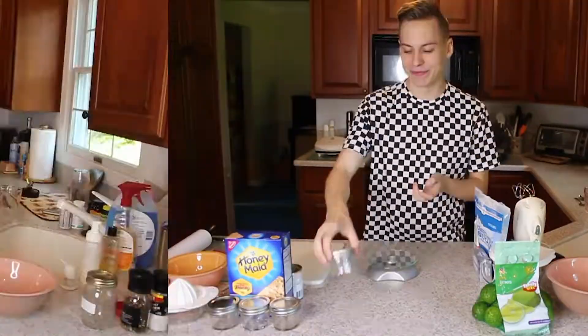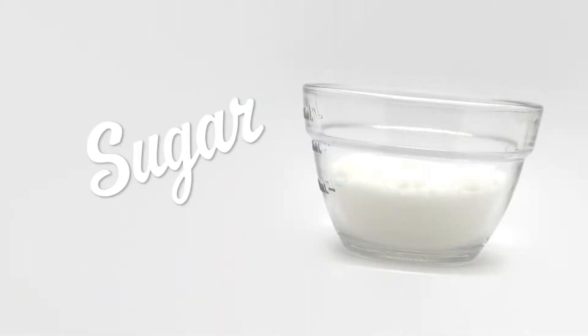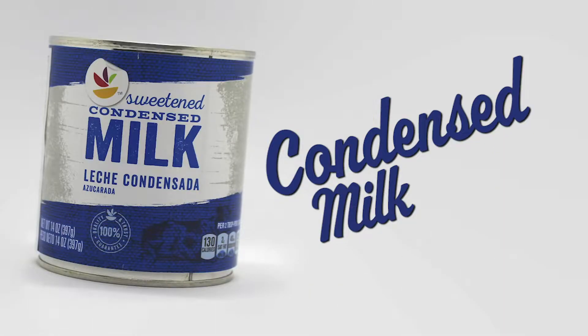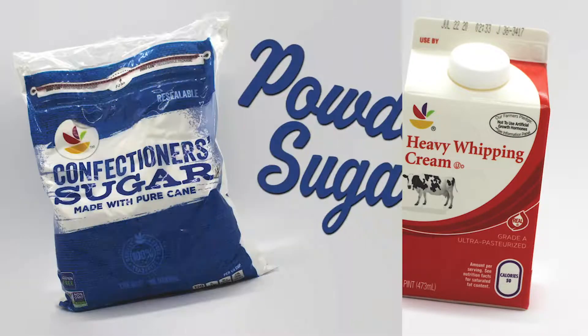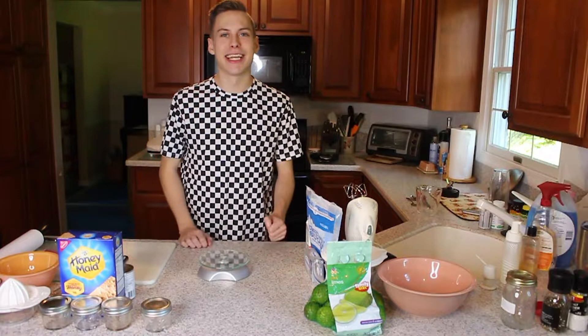So let's get started. For this recipe you're going to need graham crackers, sugar, salted butter, cream cheese, condensed milk, heavy whipping cream, powdered sugar, and of course some limes. First we're gonna take a half a cup of graham crackers and we're gonna crush them.